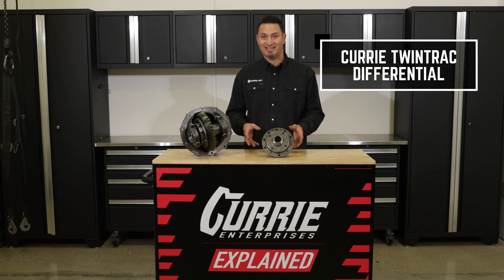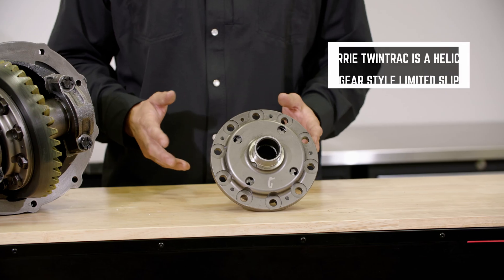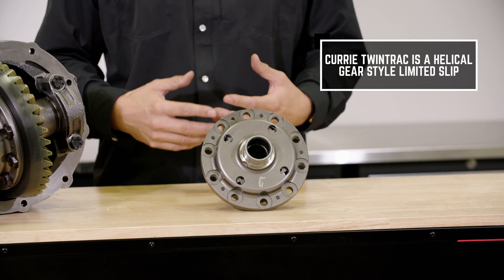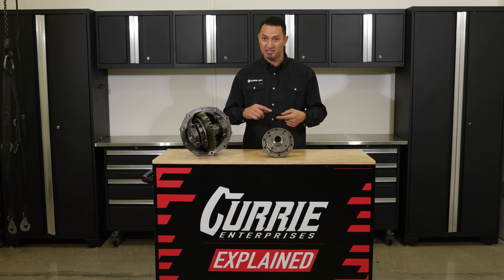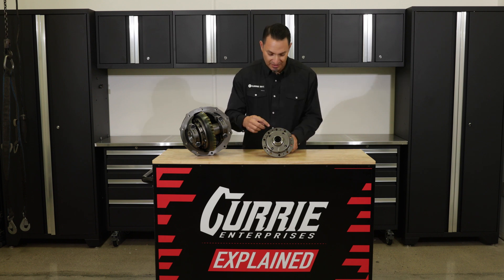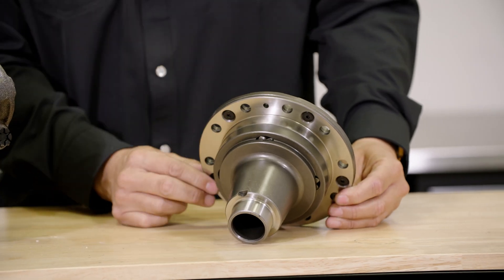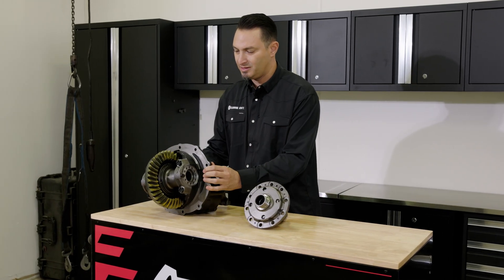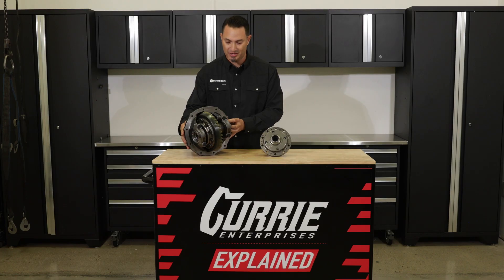The Curry Twin Track is a helical gear style limited slip. So what's a helical gear? You'll hear that term — if you've heard worm gear style limited slip, same thing. What we're referring to are the little pinion gears or worm gears that reside inside the differential. You can kind of see them right through here, and when installed you can also see them right through here. So you know you've got the helical style differential.